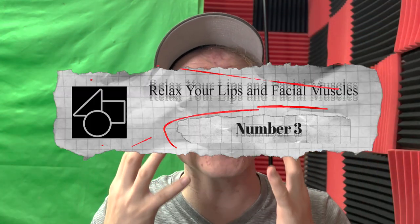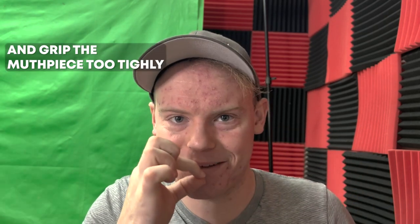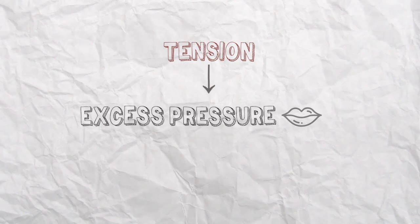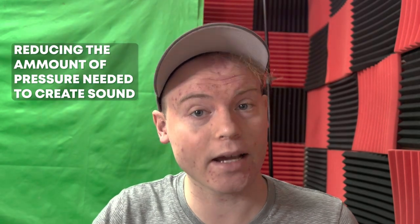Number three: relax your lip and facial muscles. Relaxing the lip and facial muscles can help reduce mouthpiece pressure for several reasons. First, tension in the lip and facial muscles will cause the muscles to tense up and grip the mouthpiece too tightly, which can create excess pressure on the lips and lead to fatigue. By relaxing these muscles, the player can allow the mouthpiece to rest gently on their lips, reducing the amount of pressure needed to create a sound.